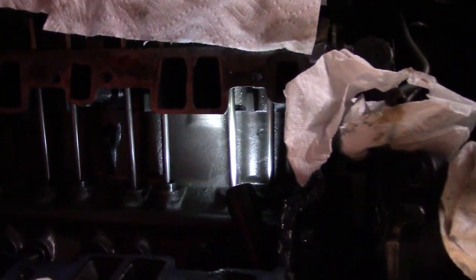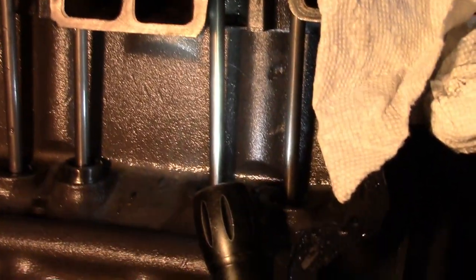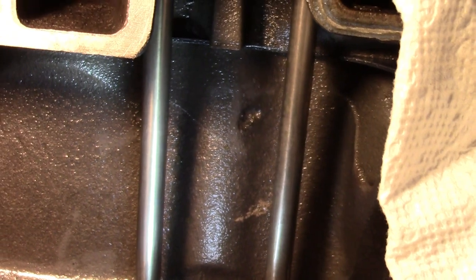I'm going to zoom in here a little bit. If you look right there — that's too close, let me back up a little. There. That diagonal line that goes from the top left to the lower right, that is where she's leaking. I'll bring another light in here now. If you just glance at it, it doesn't look like much — it's just a little line, but that's where it's been leaking.